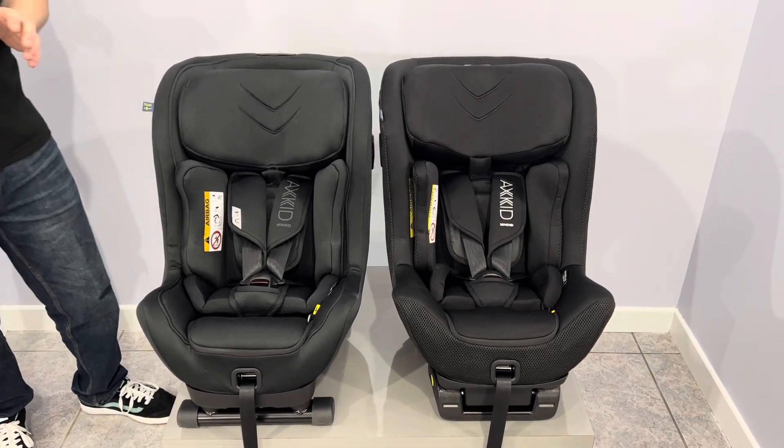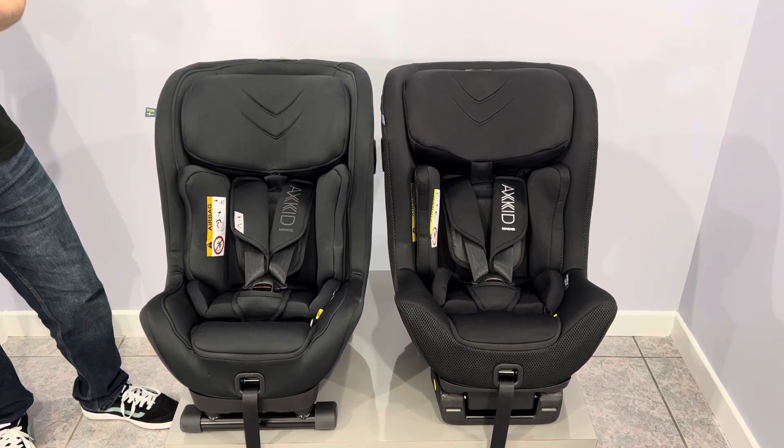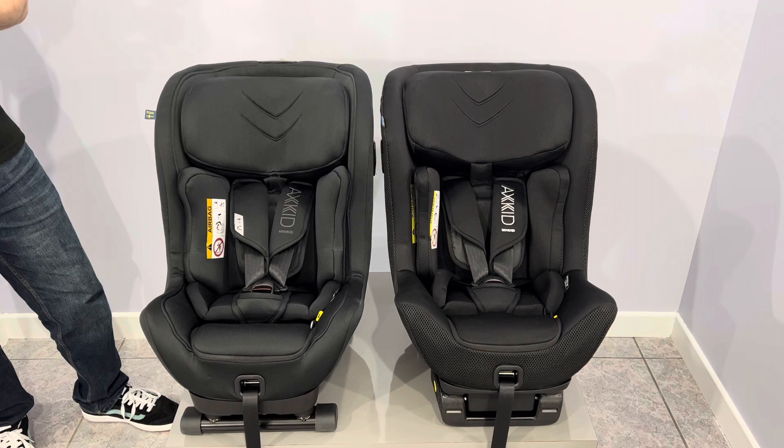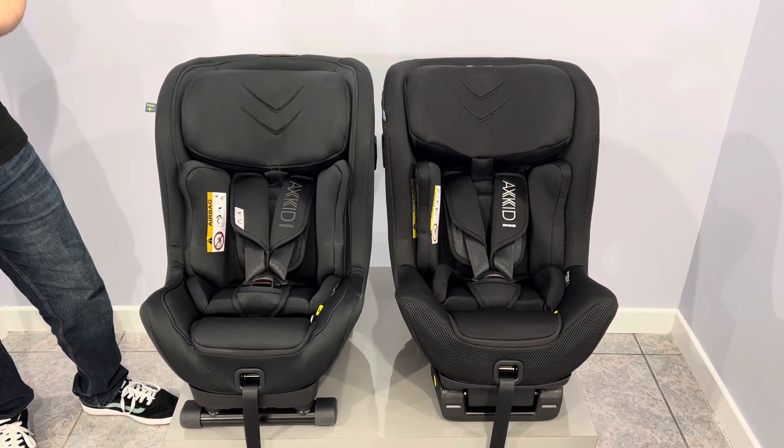What is the same with these seats is that both are tested to regulation R129, both of them have passed the Swedish Plus test, both will take a child up to 125 centimetres, and also both of them are tested to 36 kilograms.